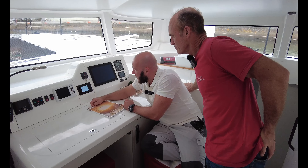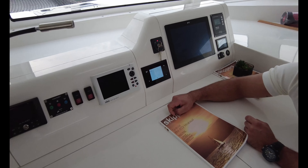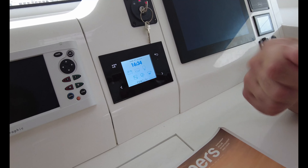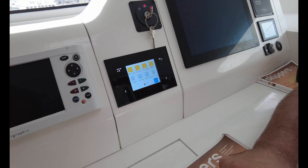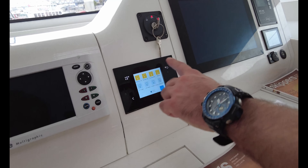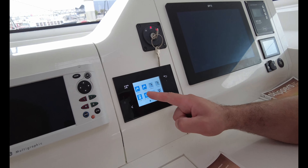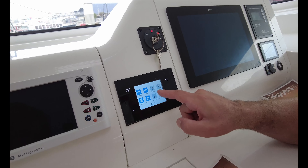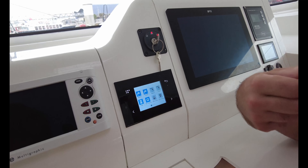This touchscreen display is for the system we just looked at in the hull. Playing with it — you've got the house batteries here. That's probably the engine battery which is off at the moment, disconnected. We've got all the lighting on the boat through the wireless lighting system, so when you leave the boat you can just switch everything off. It doesn't seem too overly complicated.